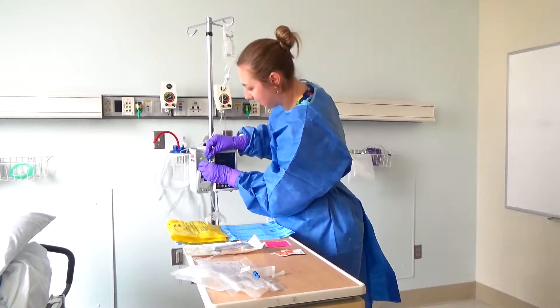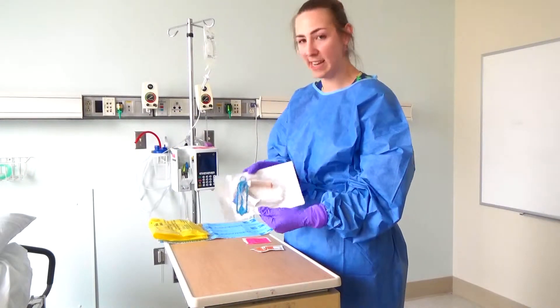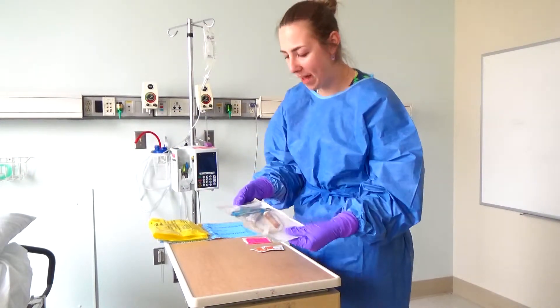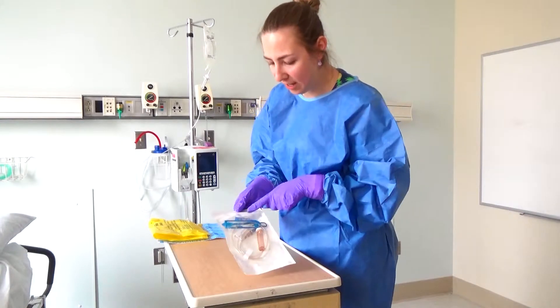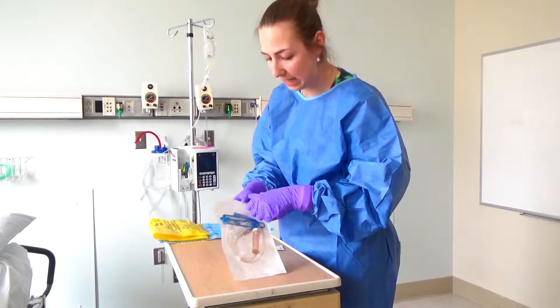I'll insert the cassette into the pump. The second thing I'm going to do is take my special chemotherapy secondary tubing and open the package. I'm going to take special care to keep my access points clean and sterile.